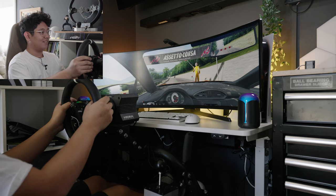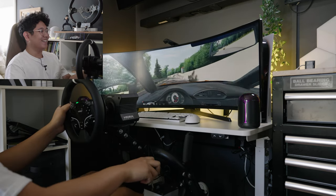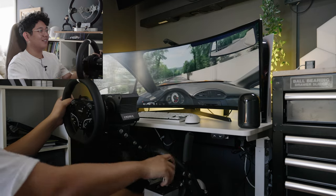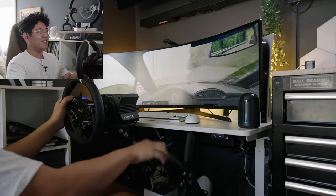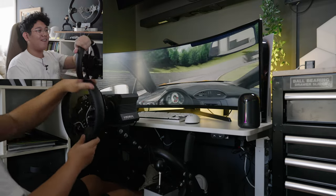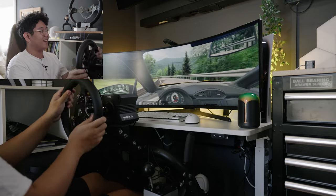Now we are running the GT86 on Assetto Corsa and we're just going to go up some nice roads, cruise around and have fun — back onto the normal wheel we had before. Drop the clutch — it's so freaking cool! It literally feels like I'm driving my car. Assetto Corsa is so old now but it's still one of my favorite games to play. I love how instantly this wheel reacts when you're turning — it feels so good.